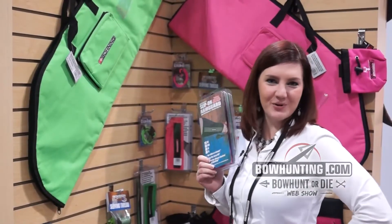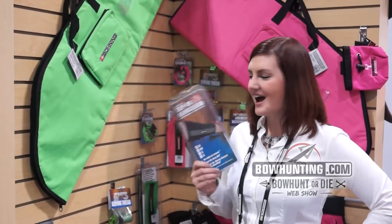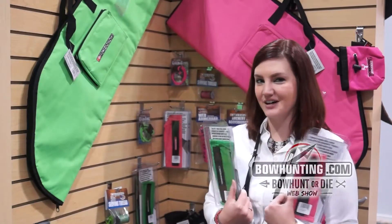Hi, I'm Katie Fricker at Boning Archery, here to introduce our new 2014 products. I have our slip-on arm guards here, available in four different sizes and five different colors.